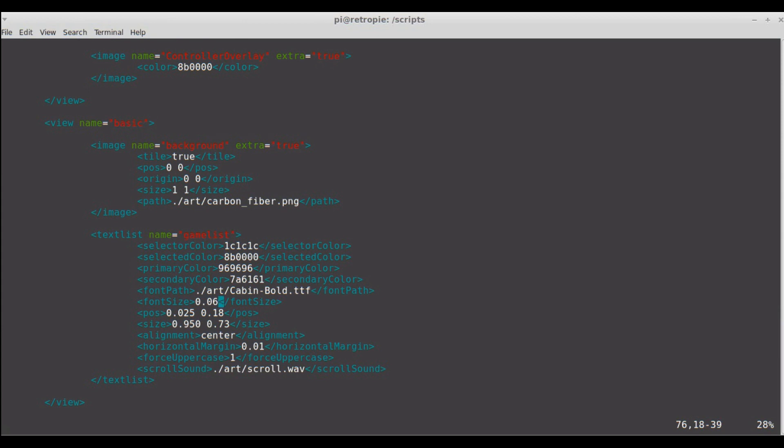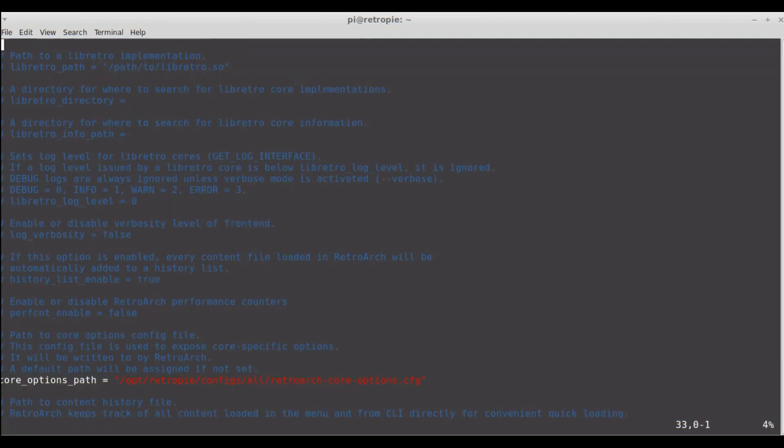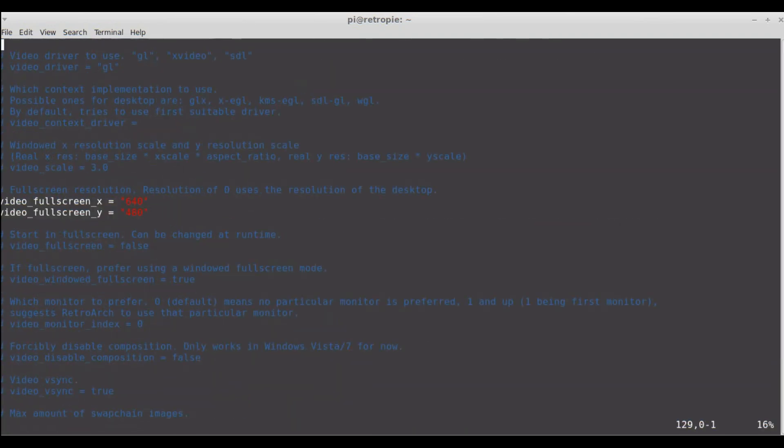If you have trouble with your screen resolution, you can edit the configuration file for RetroArc — the .config file — and manually set the screen resolution there. The little screen I'm using is 640x480.